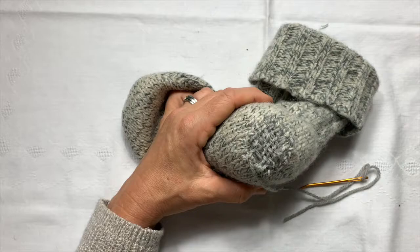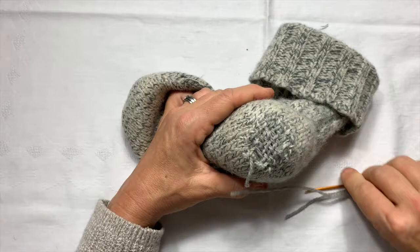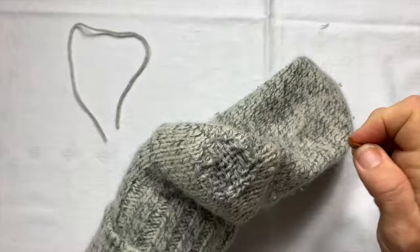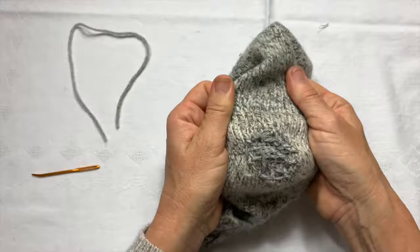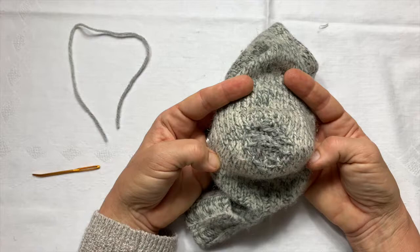And here you have your darned sock. I'm just going to finish it by cutting the yarn and then pulling it on the inside. Take your darning egg out and then just pull this to the inside. Here's your finished heel. It's not perfect — you can still see it's been mended — but I will get some new life out of my beautiful 100% wool socks.